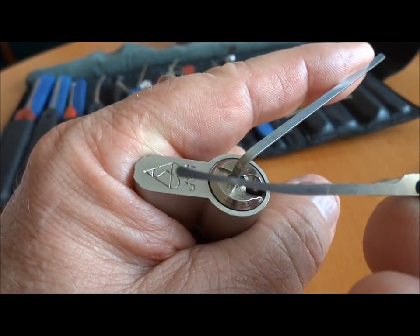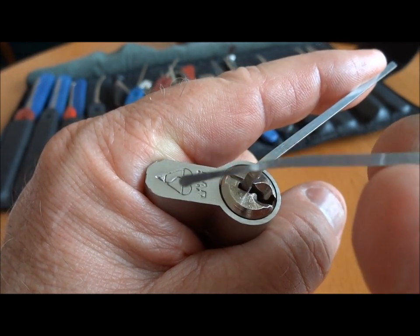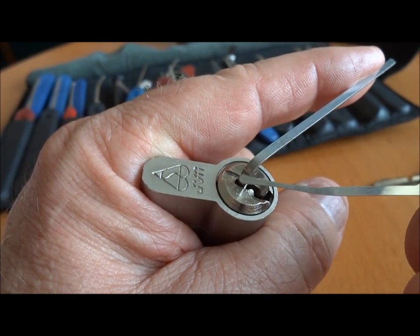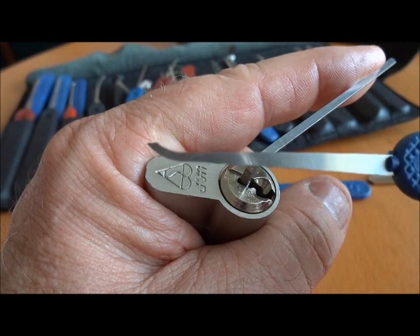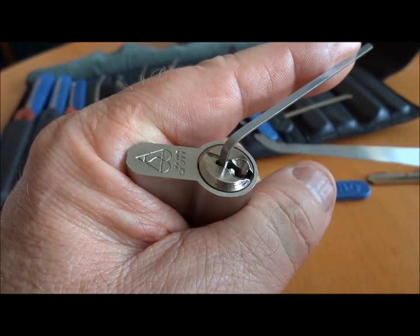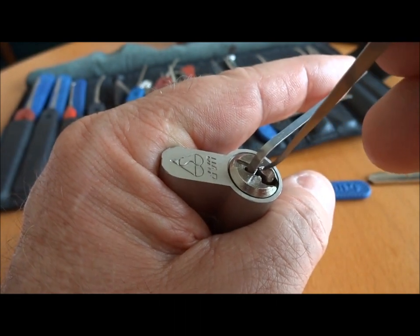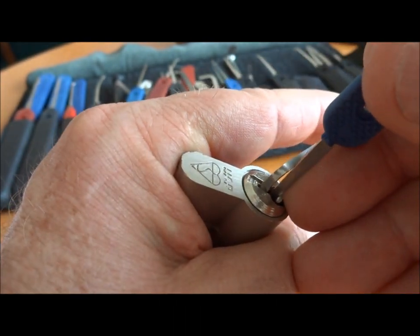And now, because this pick is so thin — I don't know if you can see, but I bent it earlier, as a matter of fact a couple of times — it just doesn't have the strength to overcome a security pin. So I'm going to have to toss this one aside and move to a standard hook. It's a 15,000, but just a standard hook so I can get the leverage. Let's see if we can find the binding pin and get some feedback.